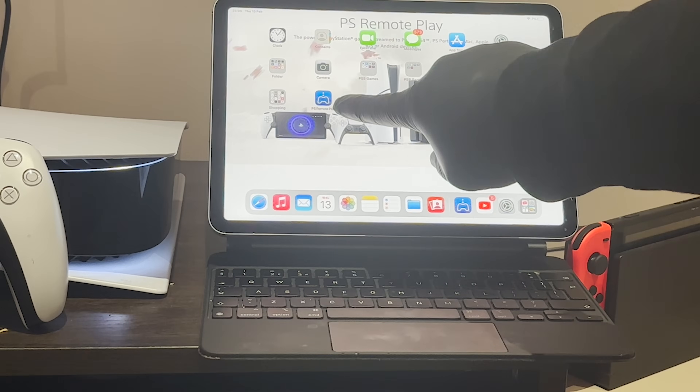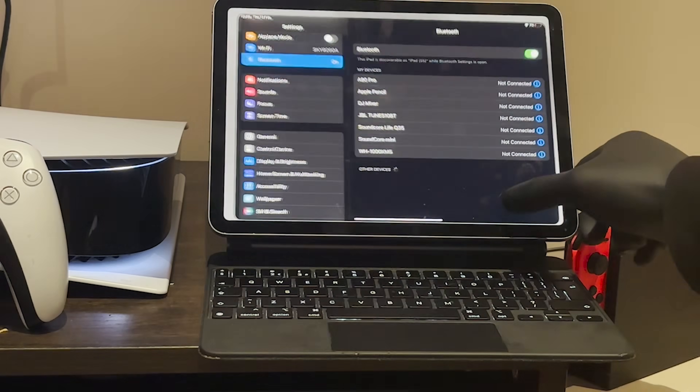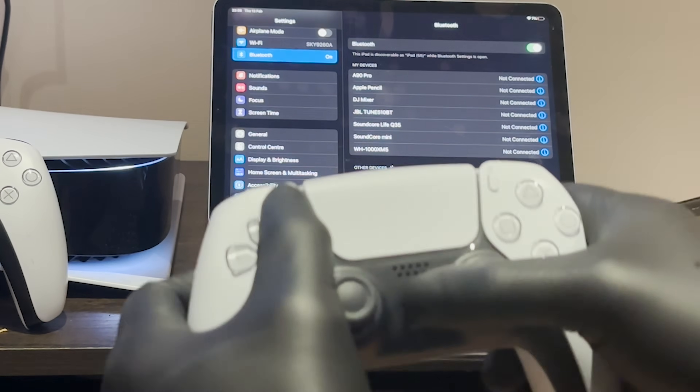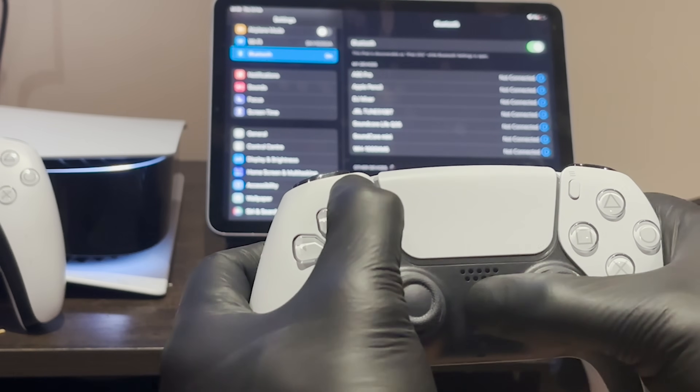On your iPad or your PC, you want to download PS Remote Play — the link's in the description. You also want to connect your PS5 controller to your device. To do this, you want to navigate to your Bluetooth settings on your device and on your PS5 controller, hold the PS button and the Share button so that it picks up the controller.